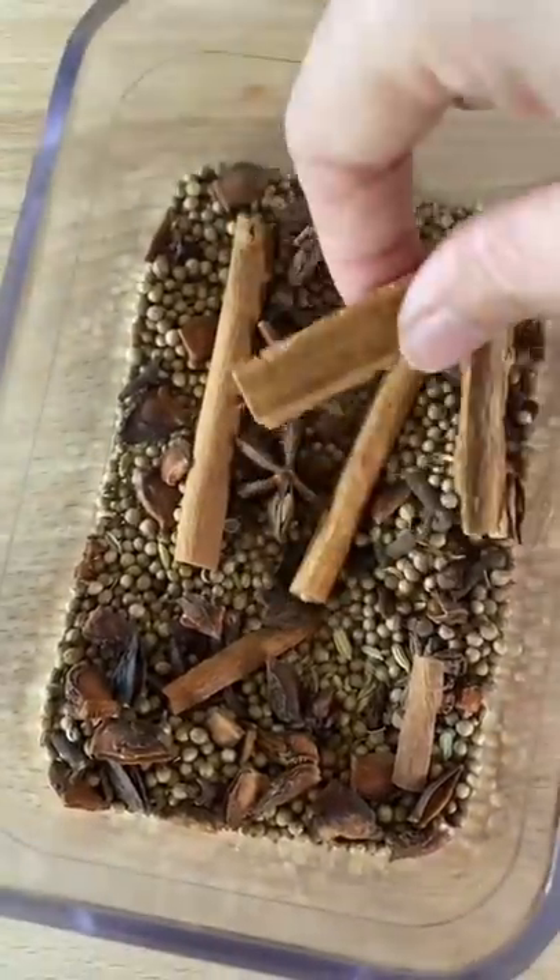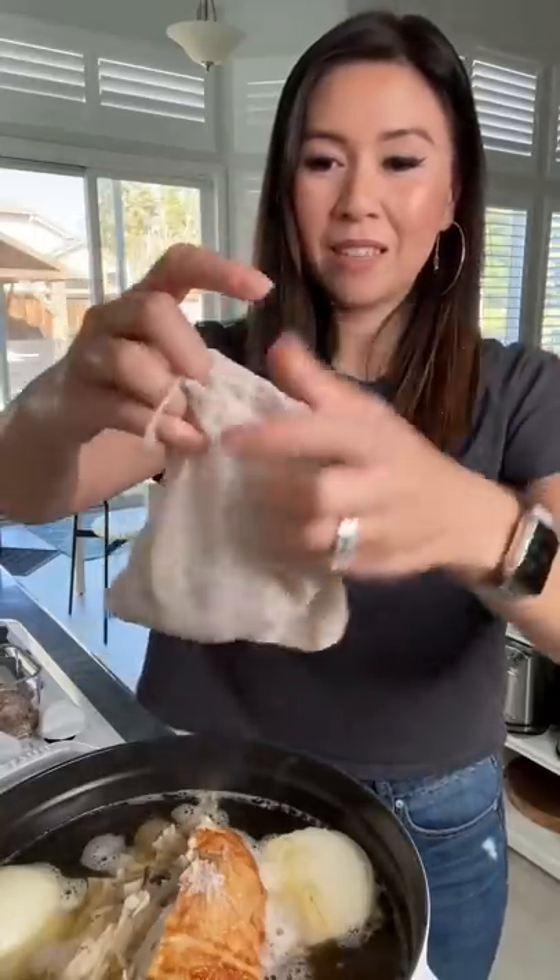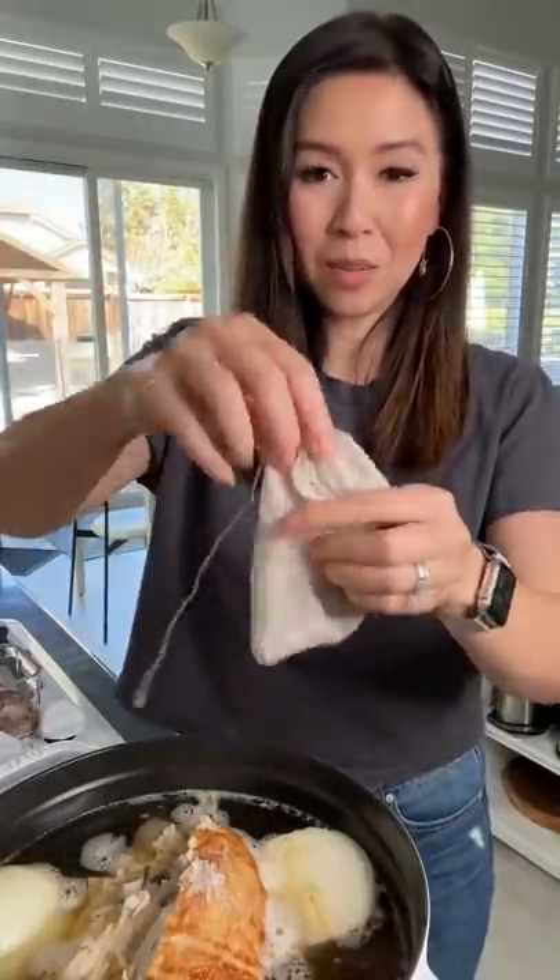Here are our spices: cinnamon, star anise, fennel, cloves, coriander. I put all those spices in a spice bag. If you don't have it, just toss them in and scoop them out later.